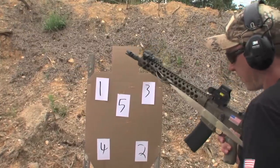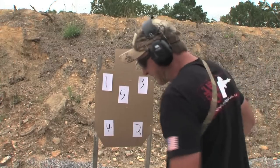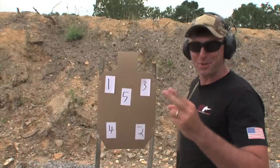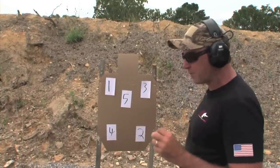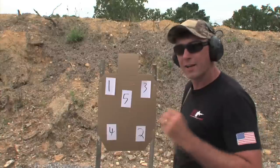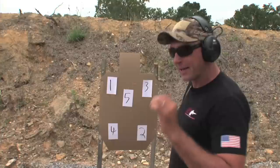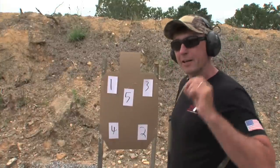Let's top the gun off and start working multiple rounds per target. As we start cruising through this, there's going to be that temptation for tactical shooters to double tap the target — see the sights on the target one time, press the trigger twice as fast as we can, and hope that we win. Hope's not a course of action. Let the gun tell us when it's time to shoot, and we'll save time on this exercise with vision speed and efficiency.